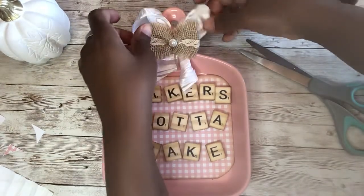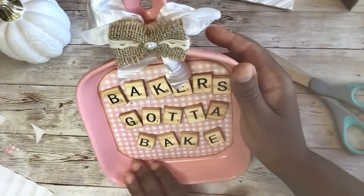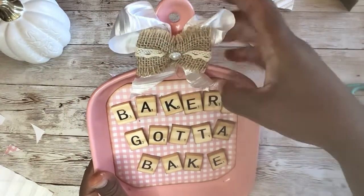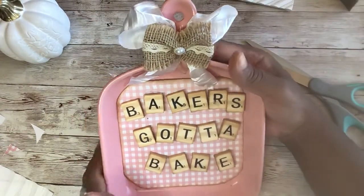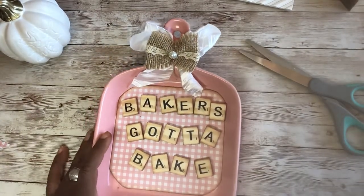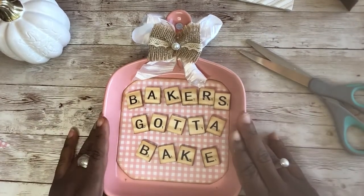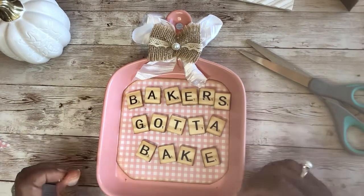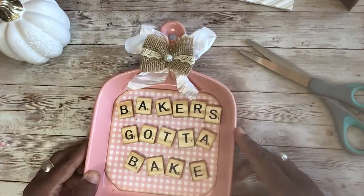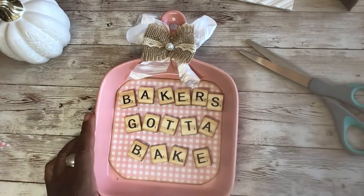So what do you guys think of this one? Is that cute? Baker's gotta bake. I still feel like it needs something — if you can think of what that something is, leave me a comment down below. This is what I have so far; I could add some stuff to it, maybe I will, maybe I won't. Thank you guys so much for watching this video and thanks for crafting along with me. I had no idea how this was gonna turn out but I think it's kind of cute. Thanks again and I will talk to you guys soon — have an awesome day, and I will be back soon. Bye bye!